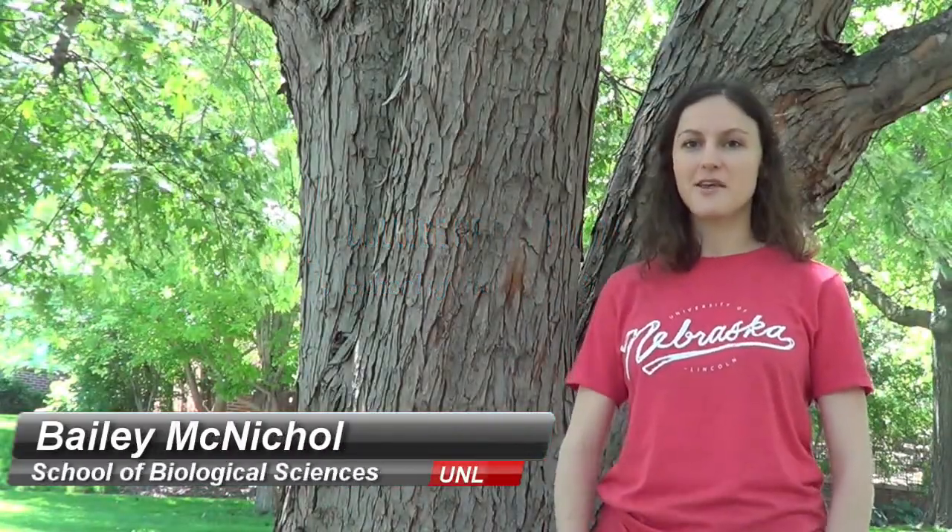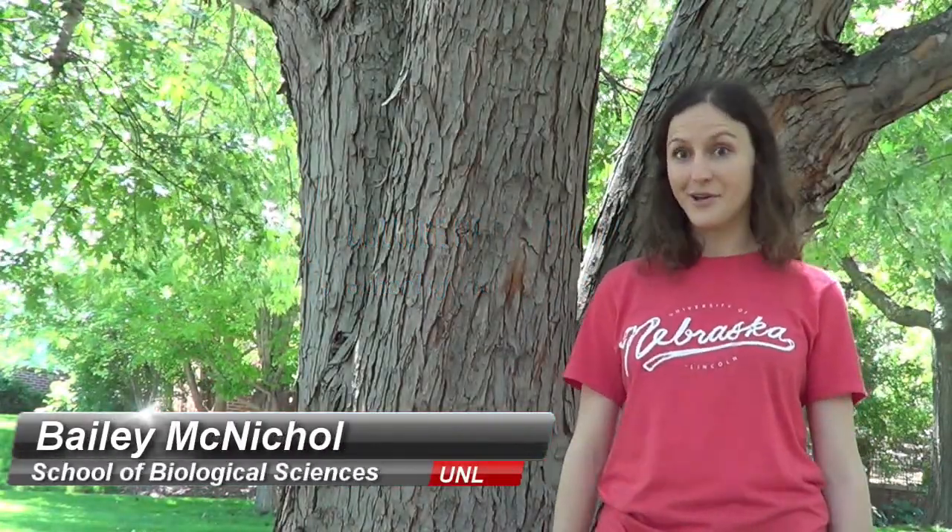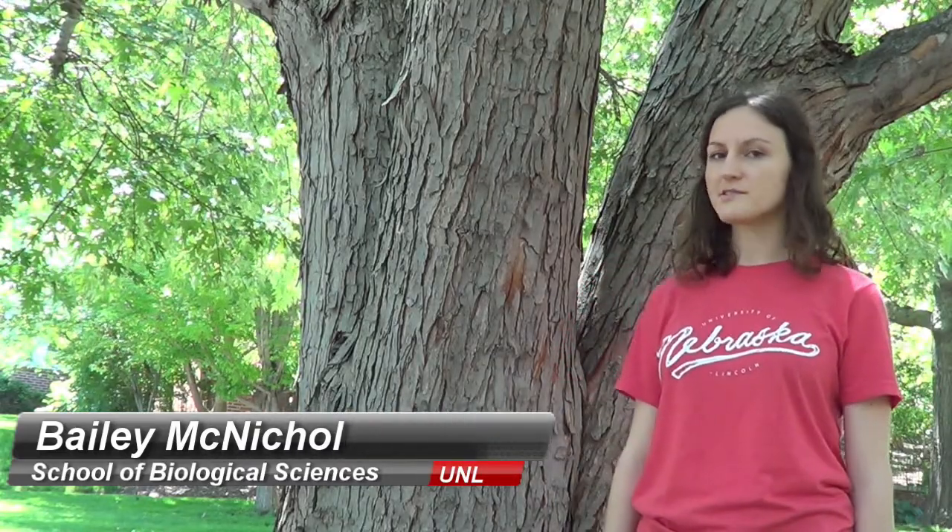Hi everyone, Bailey here again with another Common Tree ID video for the city of Lincoln, Nebraska. Today we're going to be looking at a tree called the silver maple.